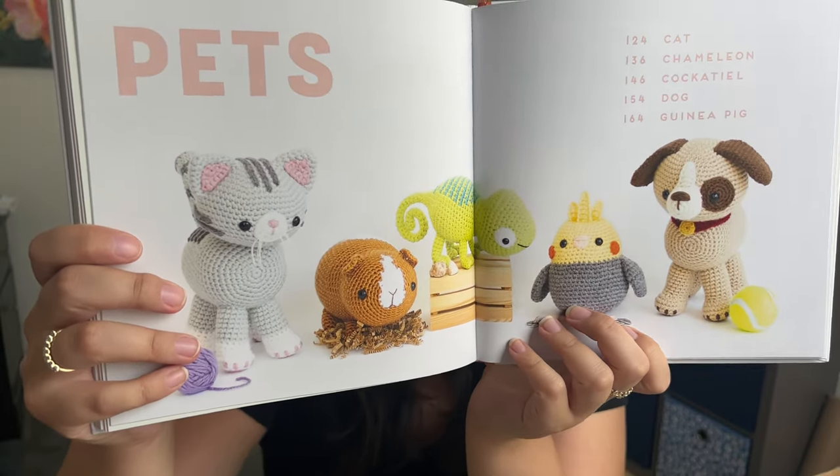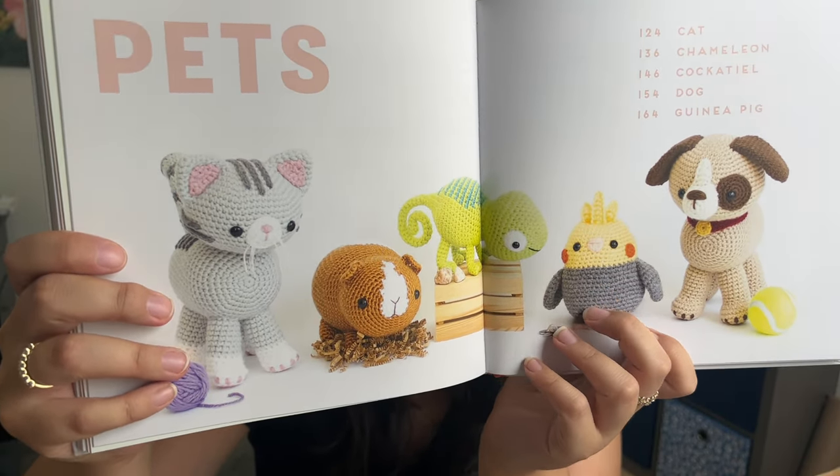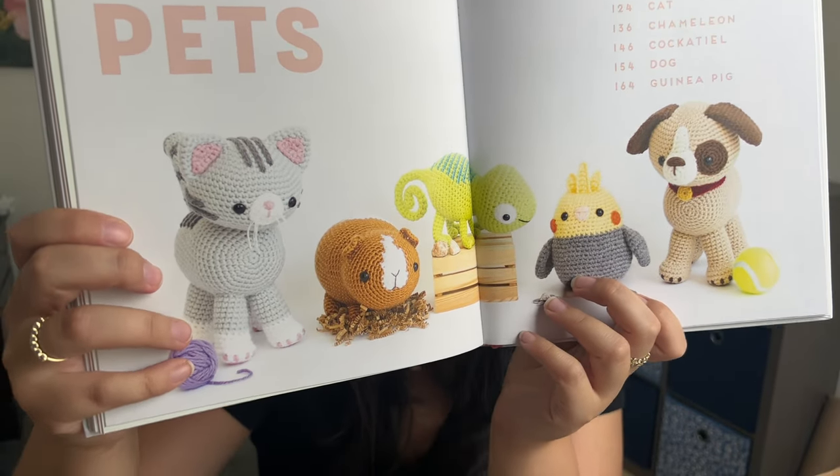And then the very last grouping of animals is the pet section. So we have a cat, a chameleon, a cockatiel, a dog, and a guinea pig. From this section, without a doubt my favorite is the chameleon — just look at those little eyeballs on the chameleon in the center. I am so obsessed. I cannot wait to make every single one of these animals. I also saw people have been making them with not just acrylic yarn — they've been using velvet yarn or plush yarn to get them super soft, and since the yarn is thicker it makes the plushie bigger. I really want to make a giant walrus.